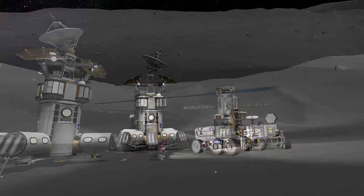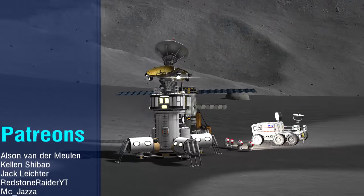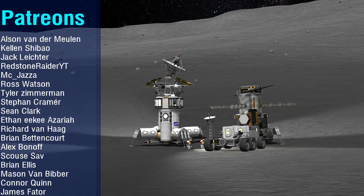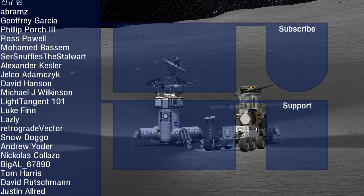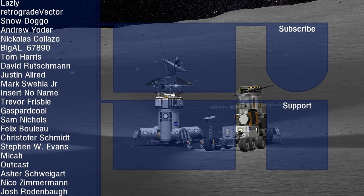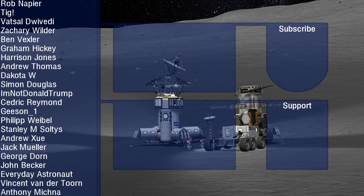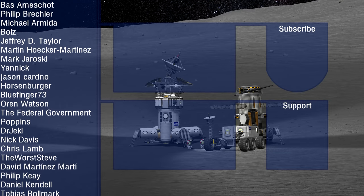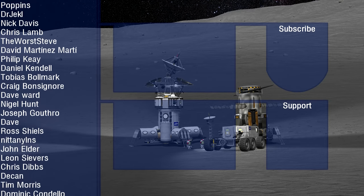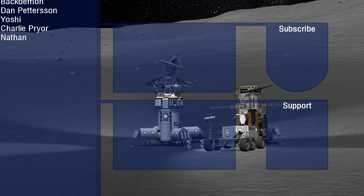Happy 2022 - this is the first Kerbal Space Program video I've made this year, hopefully there'll be more to come. Thank you to my patrons whose names are scrolling on screen, and big thanks to my channel members as well who get these videos early. There are two videos suggested on screen by YouTube's algorithm - if they look interesting you can click them. Thank you for watching, goodbye.